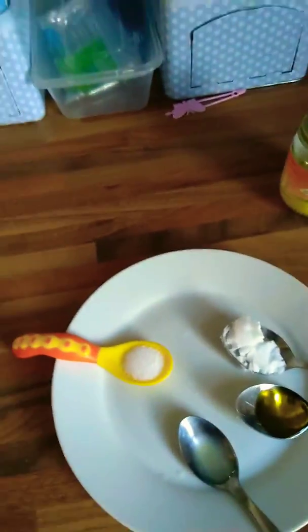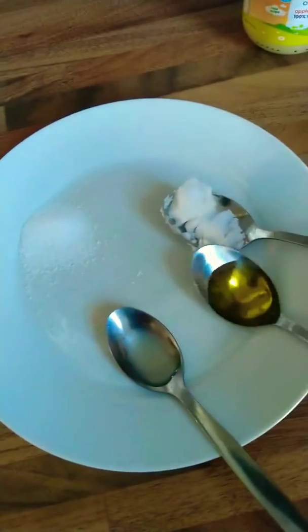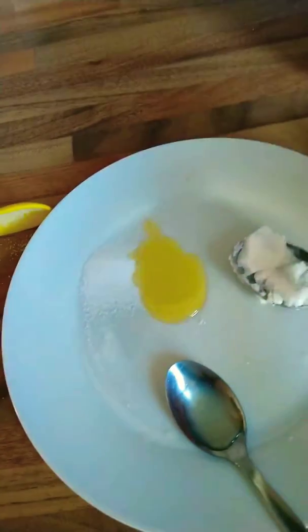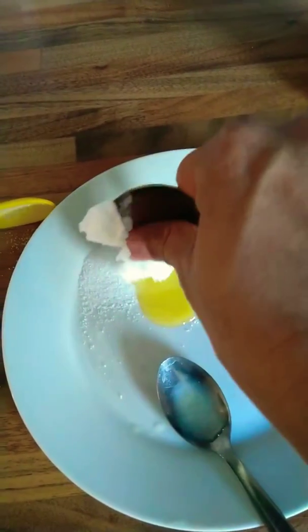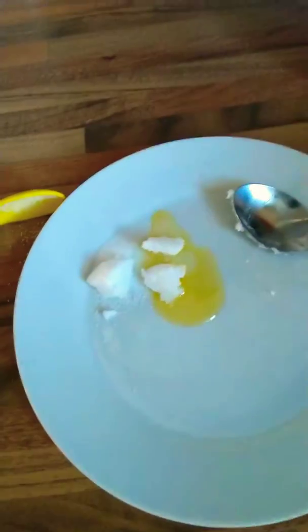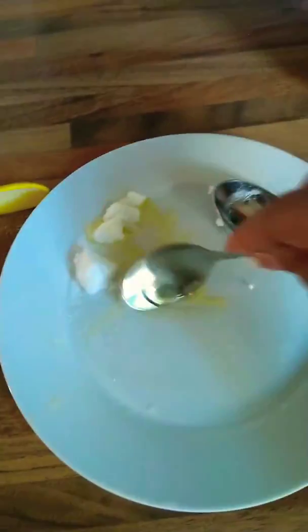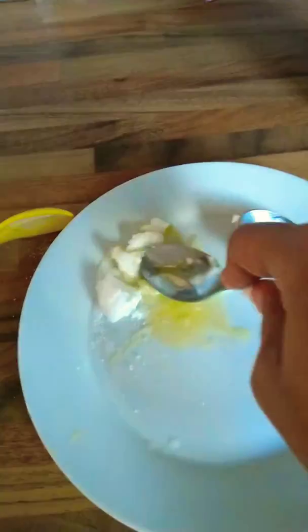Here we have salt. You mix the salt with olive oil — one little spoon, as you see. Then coconut oil and lemon. Mix it together very well, because the coconut oil is not solid so I need to mix it with the salt.